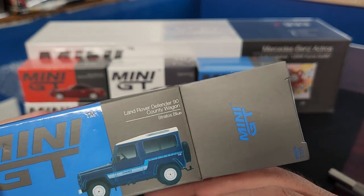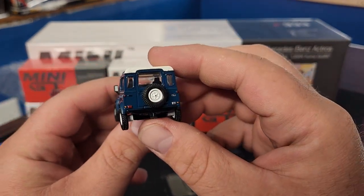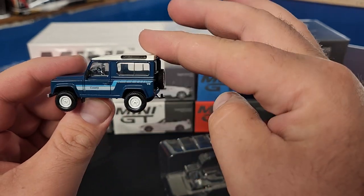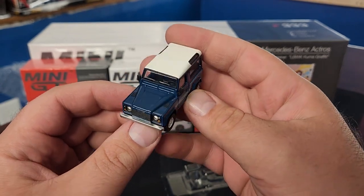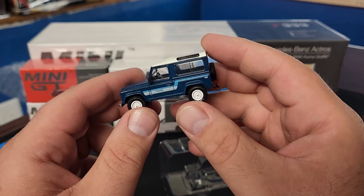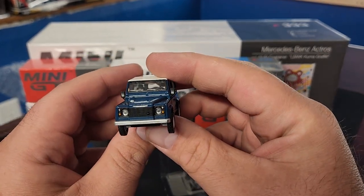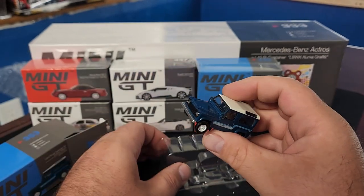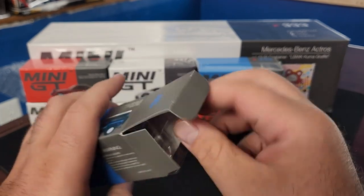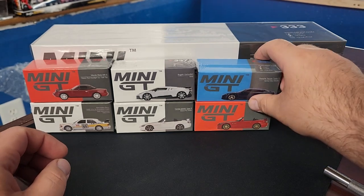This is the newest version of the Land Rover Defender 90, the two-door — the 110 is the four-door, the 90 is the two-door. This one is the Country Wagon in Stratos Blue. They've already done the four-door, which was one of the first ones they did. This guy does have a tow hitch because there's a trailer to pull with Mini GT nowadays. It's the first hard-top two-door version I believe. Really good casting, Mini GT quality, nice soft rubber-like mirrors.